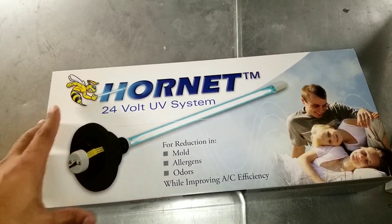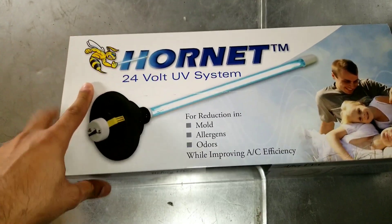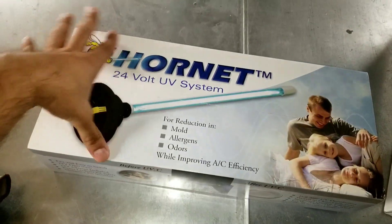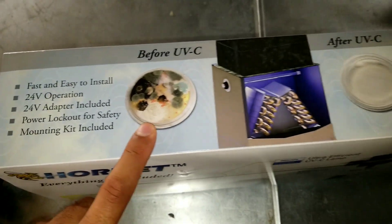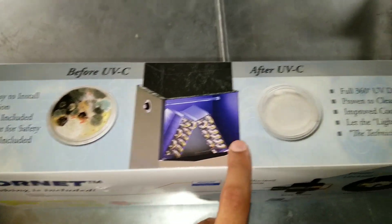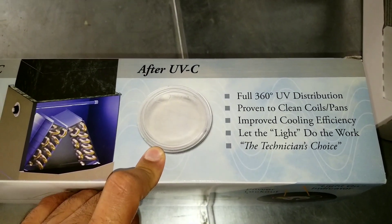We've installed this UV light in a lot of buildings and high rises, and a lot of people have started ordering and installing it. I don't know if it's working on coronavirus, but I know it works on mold and some other viruses.